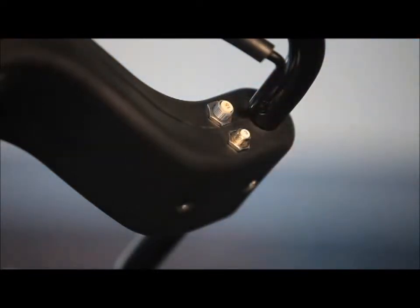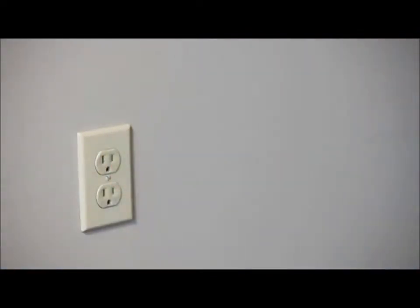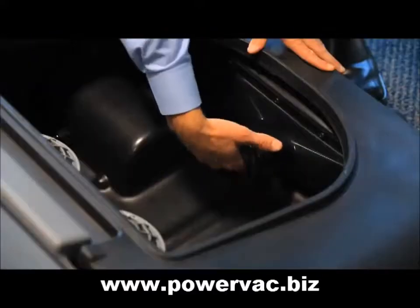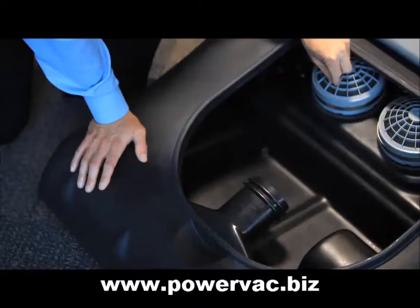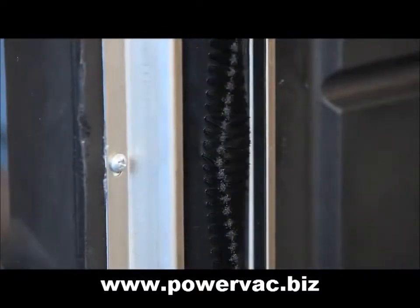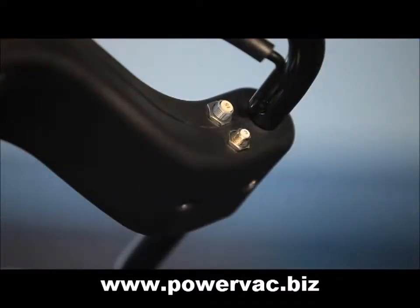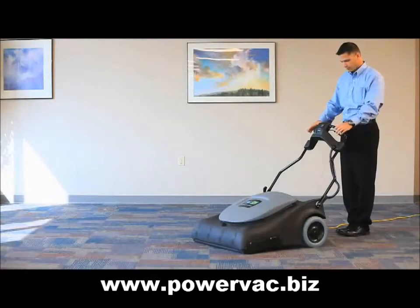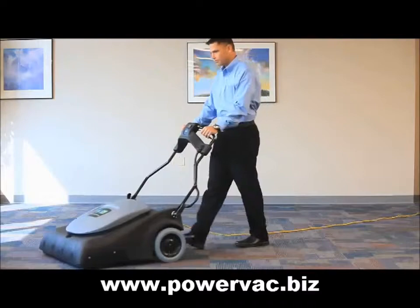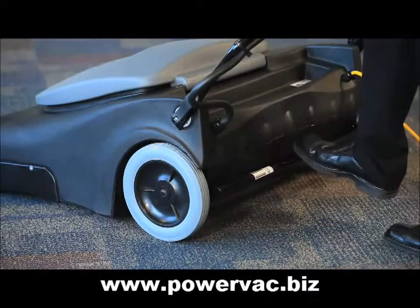If the circuit breaker has tripped: number one, turn off and unplug the vacuum cleaner. Number two, check the machine for the following: full bag, obstructions, clogged filters, clogged brush. Number three, press the affected circuit breaker button to reset. Number four, resume operation. Number five, if your breaker still trips, the likely cause is that the brush height is set too low. Please adjust accordingly by referencing the pile height adjustment process.